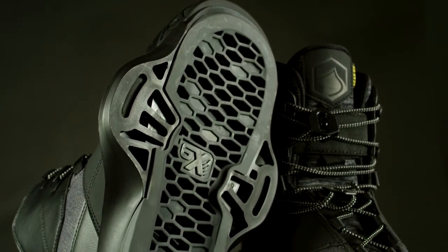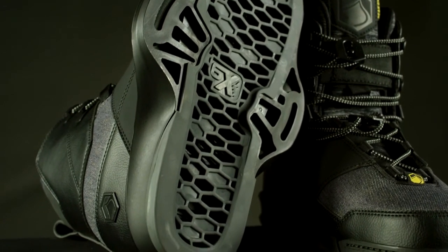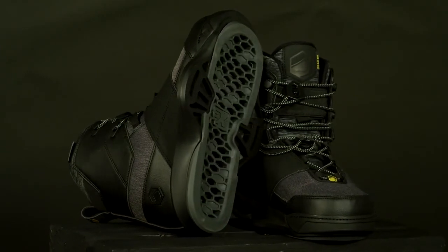The 6X chassis features the honeycomb flex floor cushioning structure and integrated frame rail design. The chassis bottom includes drainage ports and a full-length non-slip TP damper. The Peak 6X binding fits all wake boards.